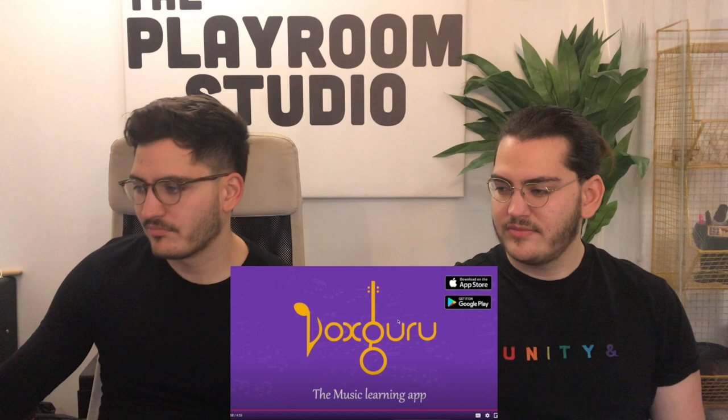Great video for a start — really good, really well explained. Okay so we have Jaru, Kampitam, Janta Swaras, and Spuritam.